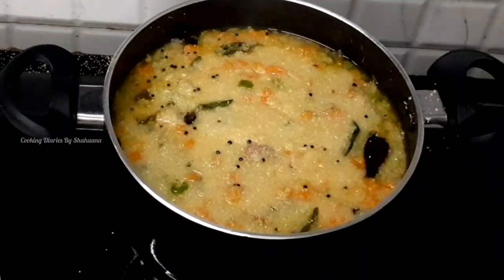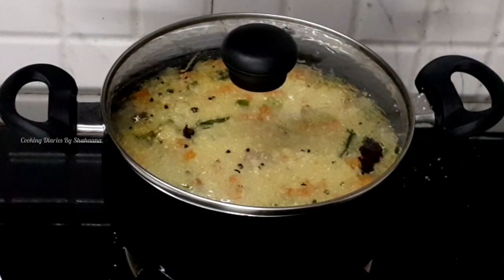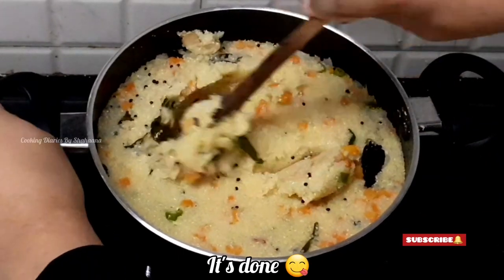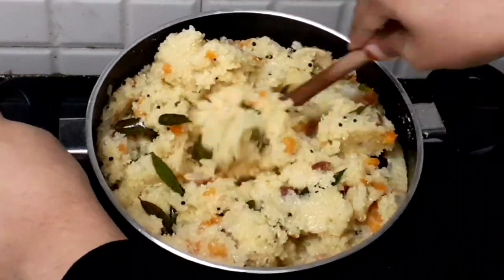Let's cook for 2-3 minutes on medium flame. We are ready for this recipe.